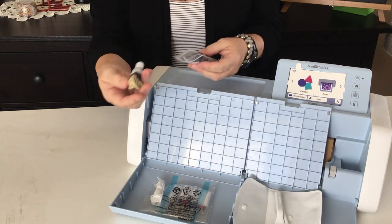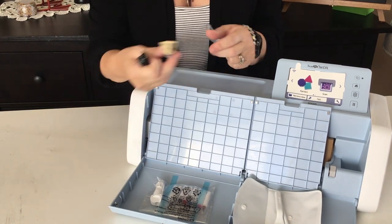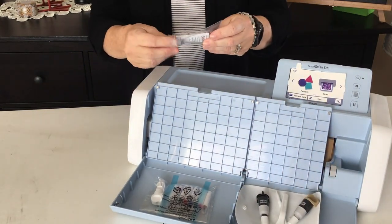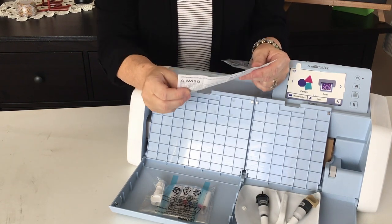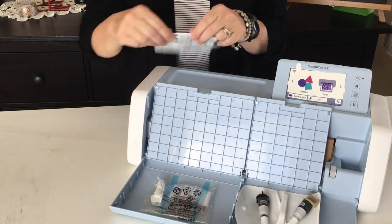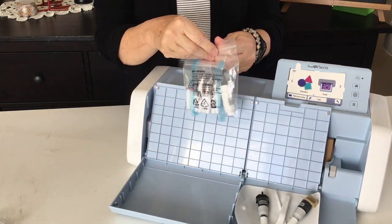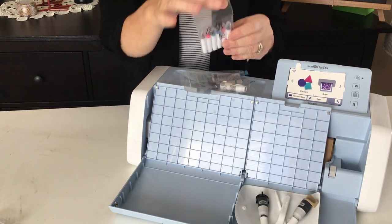There's a zip-lock bag with two blade holders — one is gold and one is black. It doesn't say on them what they are. There's a little warning sheet that says to remove the protective cap from the blade holders when placing them into the machine. On the other side in the larger compartment there's another zip-lock bag with colored pens.